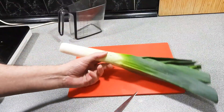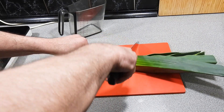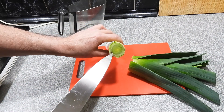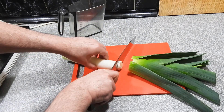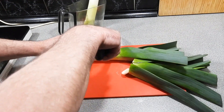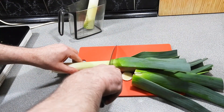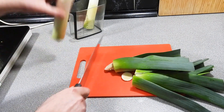First I've got a leek or two and I'm just going to use the white part of that leek. That green part you can put into the compost. Now as you can see there's a little bit of dirt up inside that leek — it's just the nature of the beast with this particular vegetable. We want to get rid of all of that dirt from the inside.